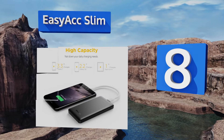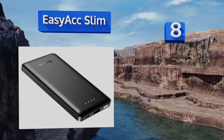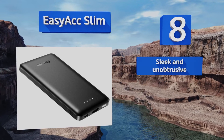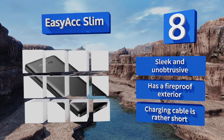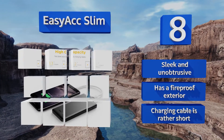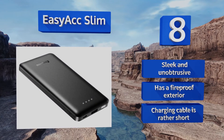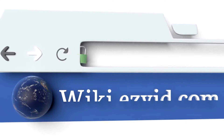Coming in at number eight, the super compact EasyAcc Slim is around the same size as an iPhone 5s and fits effortlessly in your pocket or vehicle's glove compartment for an efficient on-the-go power source. A built-in flashlight comes in especially handy when using it outdoors at night. It's sleek and unobtrusive with a fireproof exterior, though the charging cable is rather short.